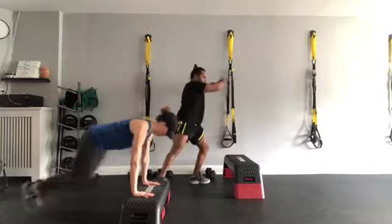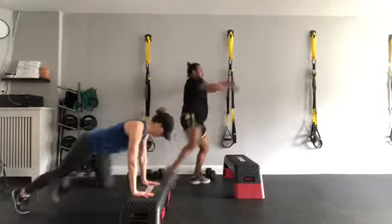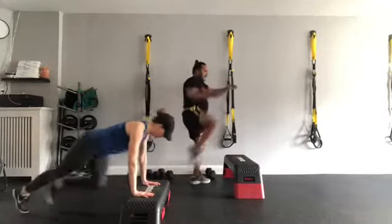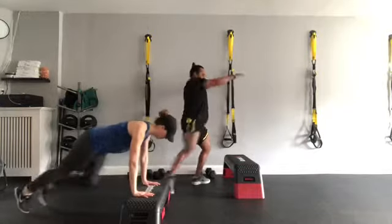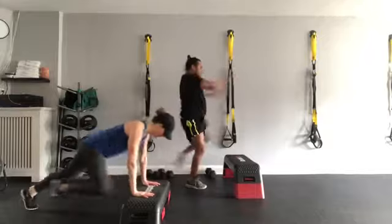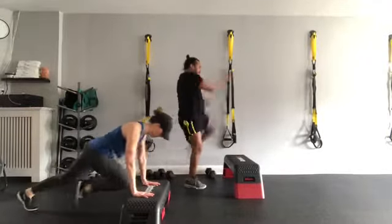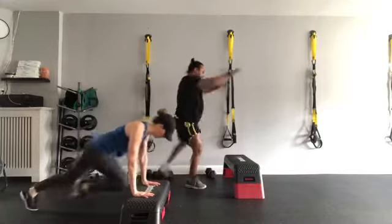One, two, three, four, five, six, seven, eight, nine, ten, eleven, twelve. Next leg — one, two, three, four, five, six, seven, eight, nine, ten, eleven, twelve. Woo!